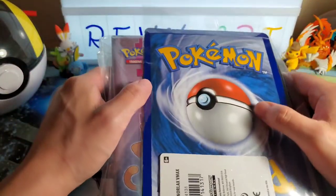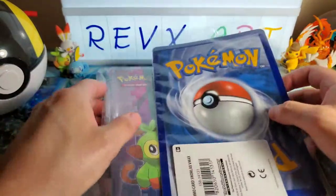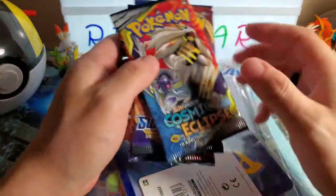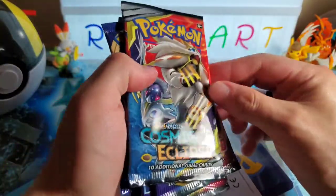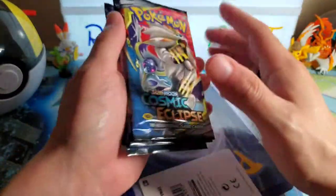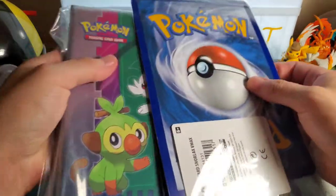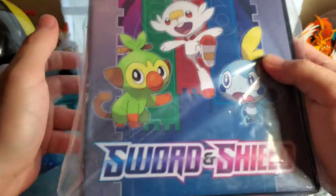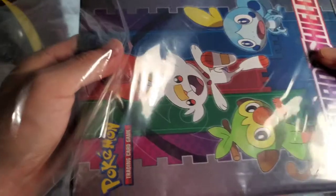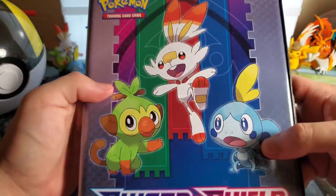Welcome back guys to another Pokemon video. It's been some days but we got this in the mail from GameStop, including some booster packs - Sword and Shield base set and Cosmic Eclipse. I got some random ones, and off camera I got Rebel Clash. I'm going to save the Rebel Clash for a separate video. There's also this deal where if you buy a certain amount on the GameStop website, they give you this little binder.